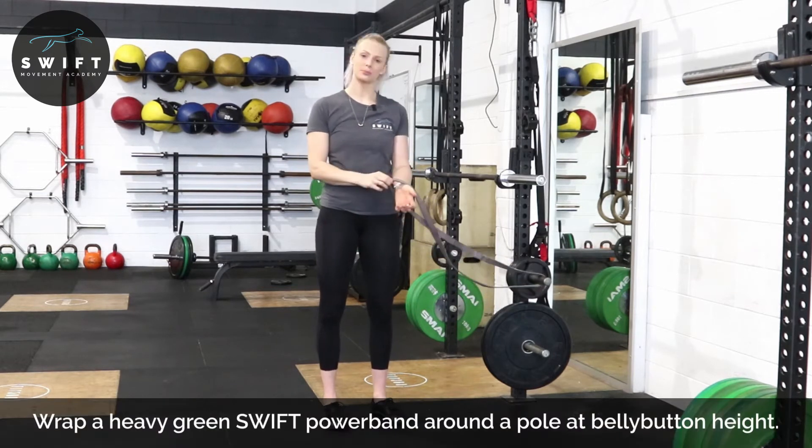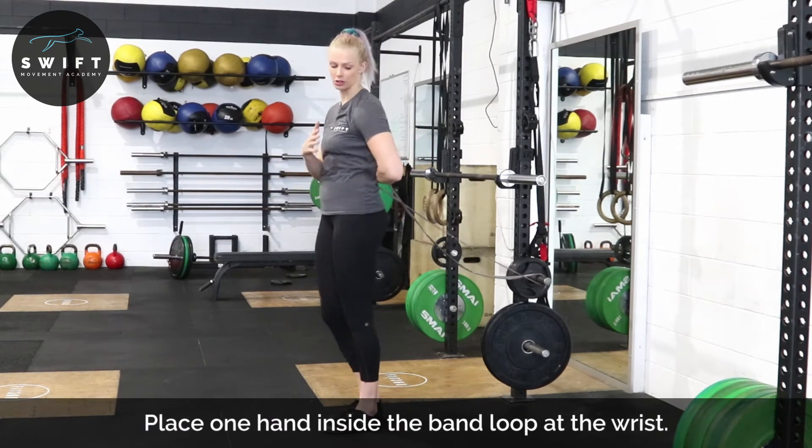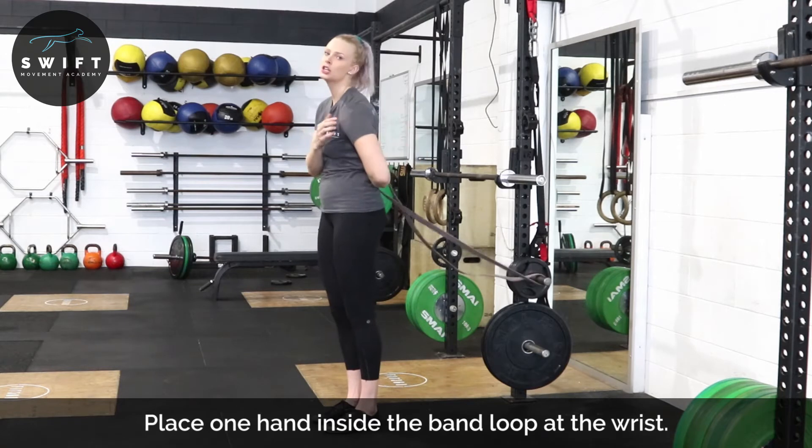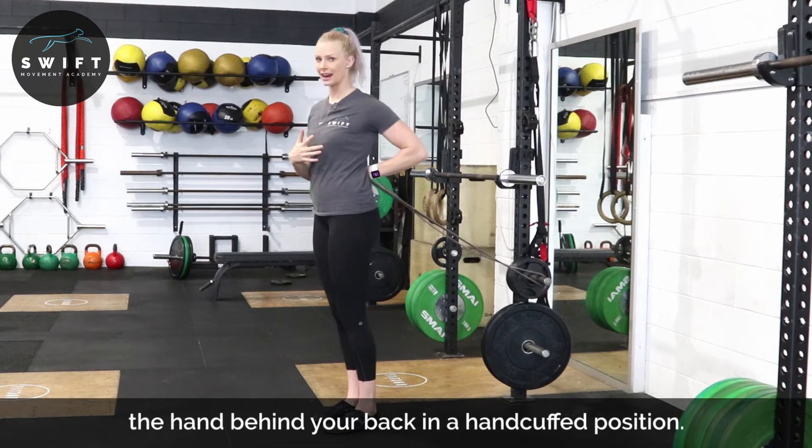You're going to grab that band and place it on your wrist. We're going to place that behind our back. Notice here I naturally tend to want to drop into internal rotation and pull that shoulder forward — we're trying to open it out.